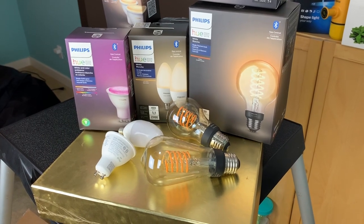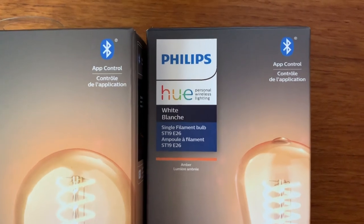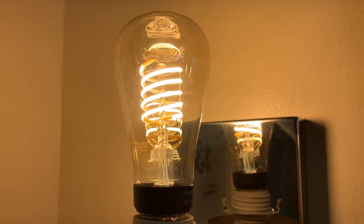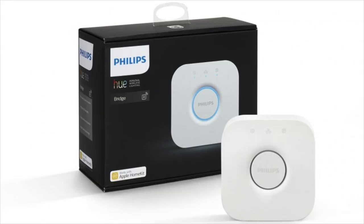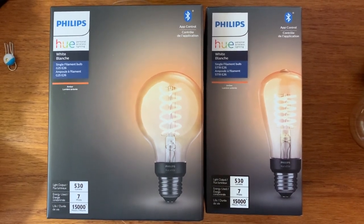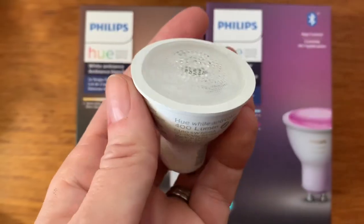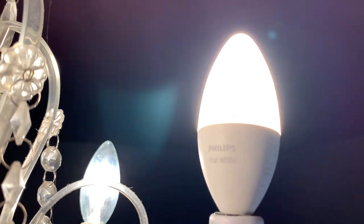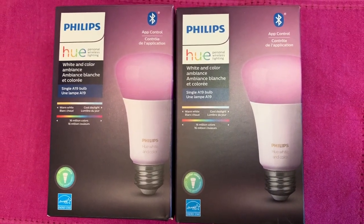You might be wondering what the advantages are of choosing a Philips Hue Bluetooth bulb over a traditional Hue bulb. For starters you'll save money. These are an ideal gateway to exploring a smart home and smart lighting because you don't need the Hue bridge, which costs about 80 bucks. There are a few lighting options in this new Bluetooth range: Edison or filament bulbs, white ambience which lets you have warmer or cooler light, halogen replacements, specialty options for a chandelier, and color and white ambience bulbs that let you create different color stories and scenes.